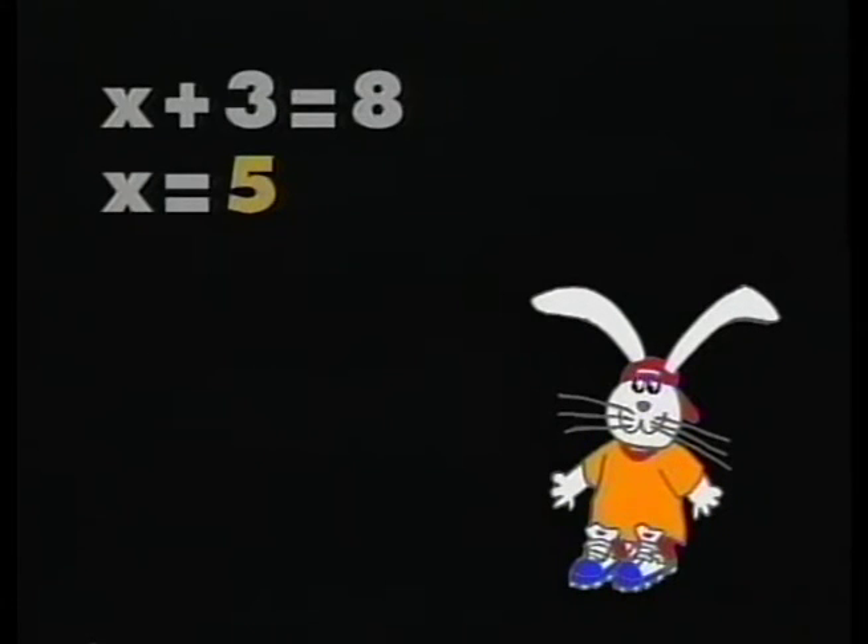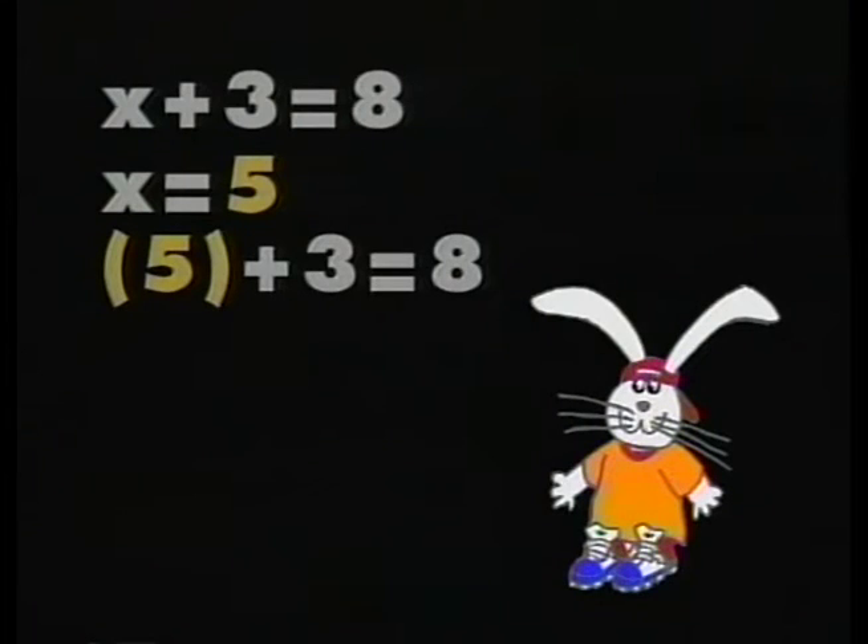Jessica, what was the original equation and your solution? x plus 3 equals 8, and my solution was x equals 5. We want to check to see if her answer is correct. We start with the original equation, x plus 3 equals 8. In the second step, we replace the x with her answer, 5 — and it's always a good idea to substitute in parentheses — giving us 5 plus 3 equals 8. The third step shows that 8 equals 8. You were right, Jessica.